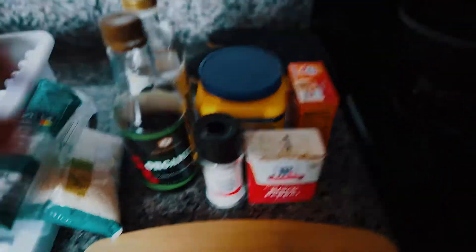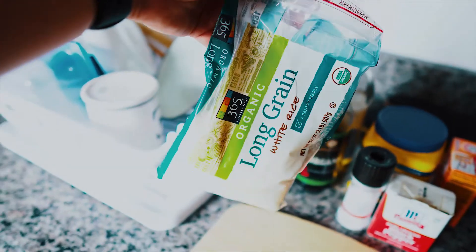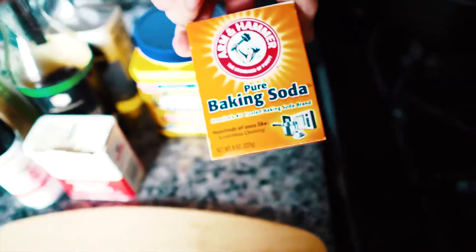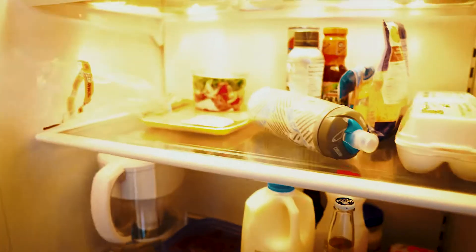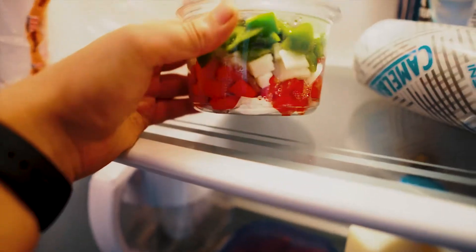First you're gonna need to get your stuff. I have soy sauce, some long grain white rice, salt, pepper, cornstarch, baking soda, and then I have sesame oil and a cutting board for this chicken. This is chicken cutlets, thinly sliced. Any chicken breasts is fine as long as you cut it to the right size. And then I have this thing of pre-cut peppers and onions.